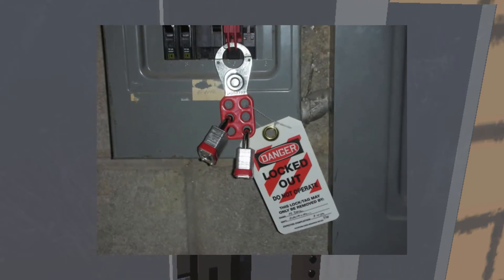Here's a locked-out circuit breaker with two locks. Presumably, that means there are two people working on the circuit who are downline, whose lives might be in danger. Both of them have to unlock the device before it can be used. That's an example of how it's super safe, because one can unlock it but the other one also has to unlock it as well.